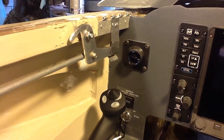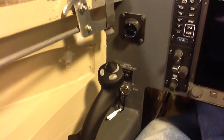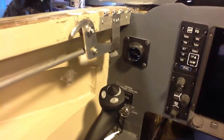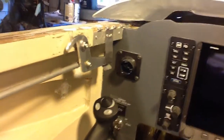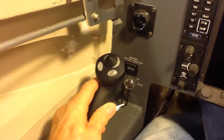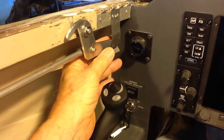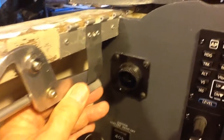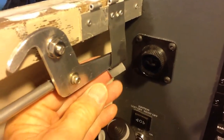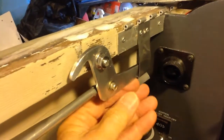More than one of us have come across the problem of using a tall joystick and then having it interfere with the handle from the canopy latch. One resolution is to bend the handle instead of having it come straight down. There's still the question of how to keep the canopy from opening in flight, so I put a stainless steel spring on here to keep it sprung and latched.